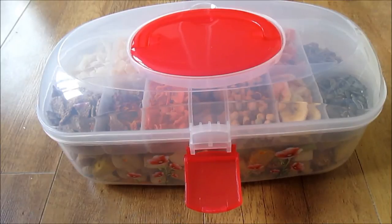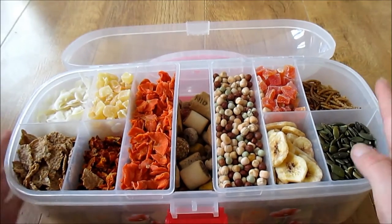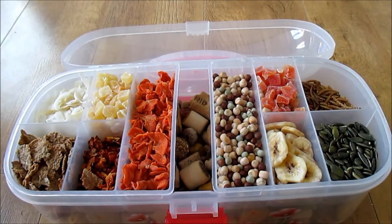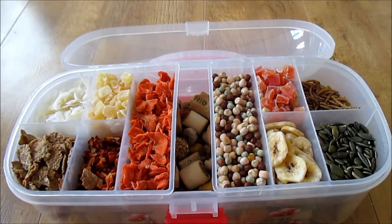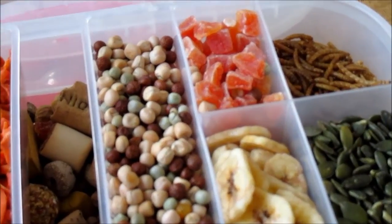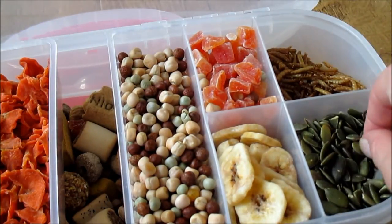The first thing I keep most of my treats in is this storage tub. I really like it and it works really well. It's just a little box, and in the top level I've got their healthy treats. In the top section here I've got some peas, some dry banana, some papaya, mealworms, and some pumpkin seeds.